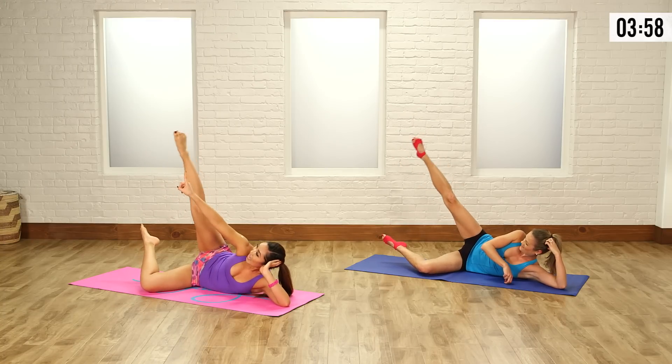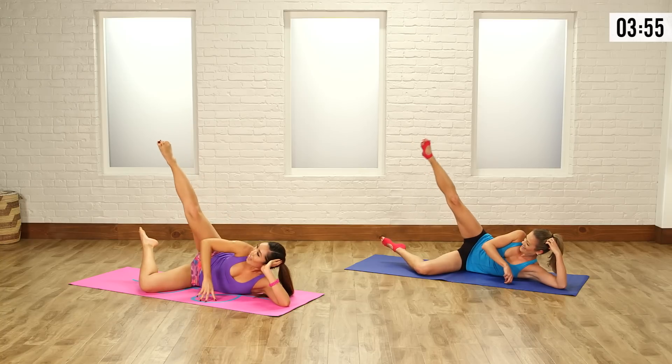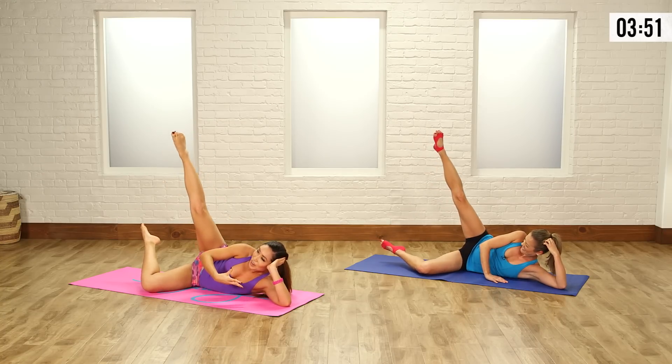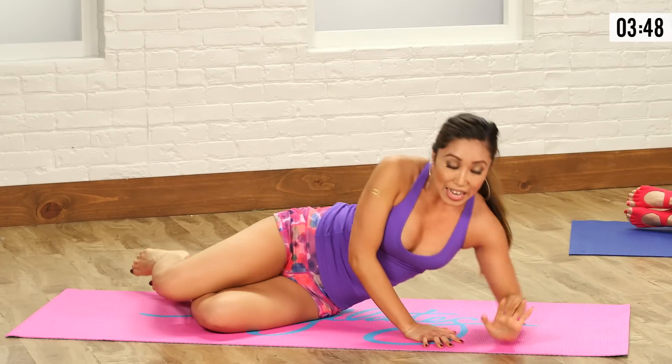You're pointing your toes, you're lengthening the leg, drawing those little circles in the sky. Give me five — burns! And three and one. Very nice, bring that leg down. Last one on this side, then repeat the combo on the other one and you guys are done.